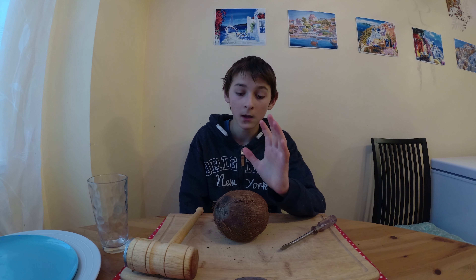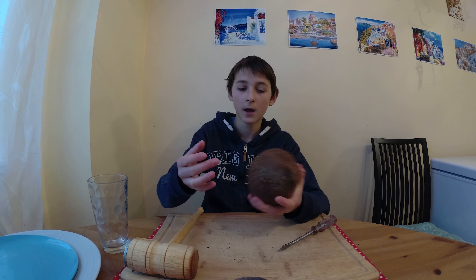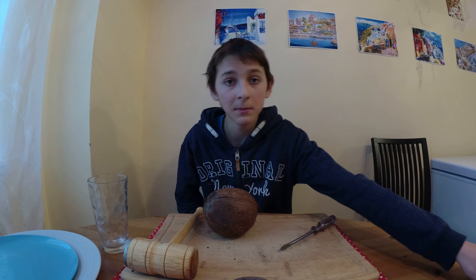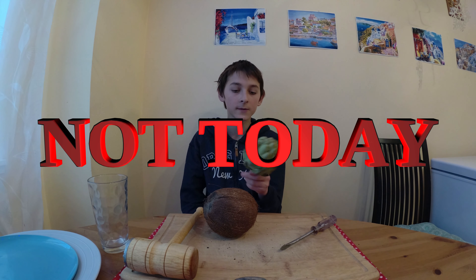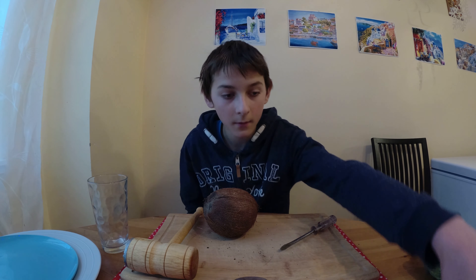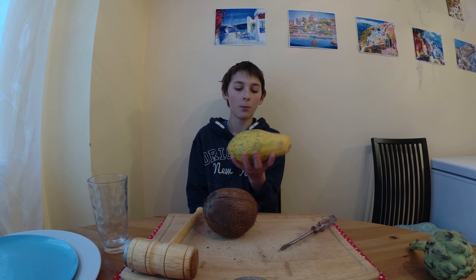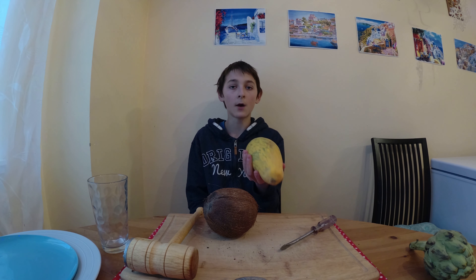Hi guys, today we're going to be opening a coconut. I'll be showing you how to poke properly and how to open a coconut. We're also going to be eating artichokes — I've never tried these ones personally myself before. And I'll be showing you how to cut open a papaya and how to eat it.